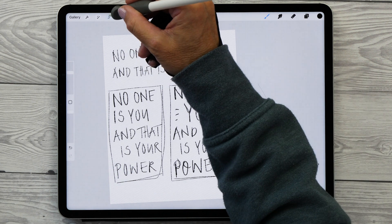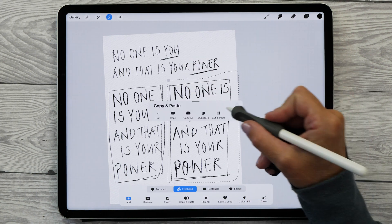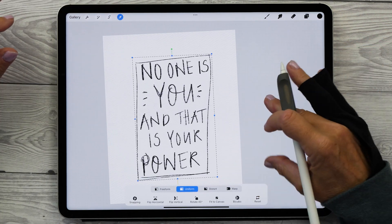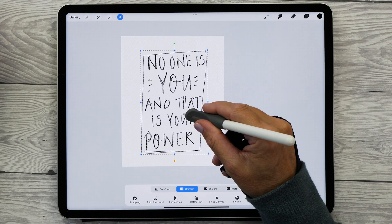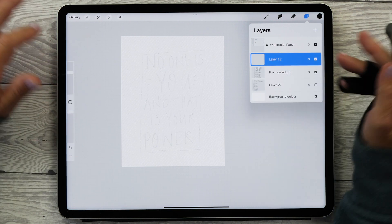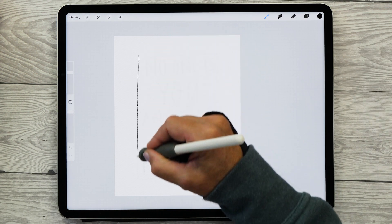Once you're happy with your layout, you can cut out the shape and copy and paste it on a new layer. Either double tap on your Apple Pencil or swipe down with three fingers to bring up the copy and paste menu. This will place your quote on a new layer. Open up the layers panel to turn off the visibility of your other sketches, then grab your quote and place it in the center of the canvas. Create a new layer above your quote and turn down the opacity of the quote layer so you can use it as a guide.